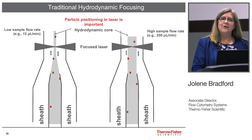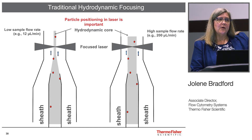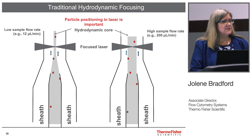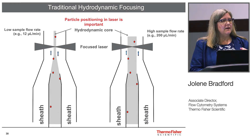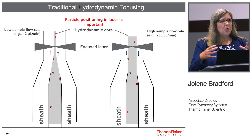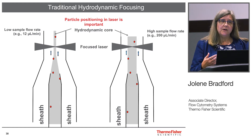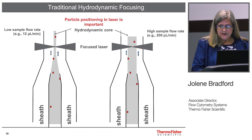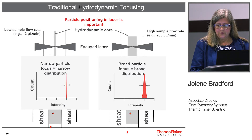To understand acoustic cytometry, you really have to understand hydrodynamic focusing. Here we have the sheath fluid completely surrounding the sample, and it's the pressure of the sheath which pushes the cells into the center of the stream. At a low flow rate, that core of cells is very small and the cells go through the laser optimally. However, when you increase the flow rate, the velocity doesn't change but the core widens, so many cells are now off-center or off the sweet spot of the laser, causing a broadening of the CVs.